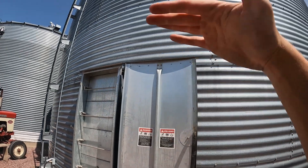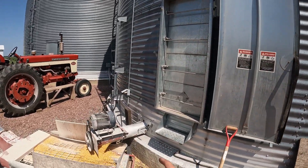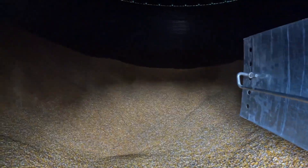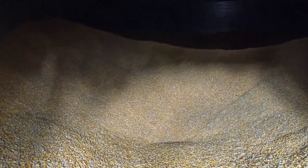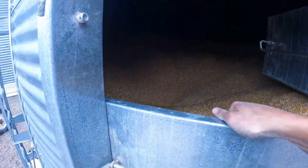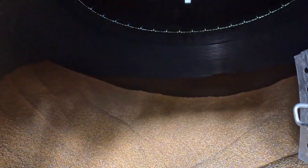This bin is getting to where the grain is just barely above the door, so it's important that I start taking off the side sumps so I can get the door open to get the sweep auger in. We still got quite a ways to go before we get the sweep auger in — just got the first door open, three more to go, but it's a start emptying out this bin.